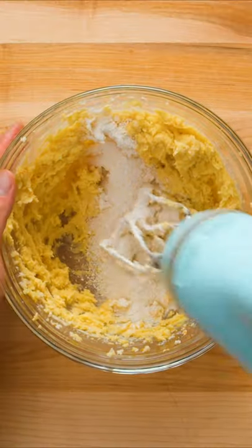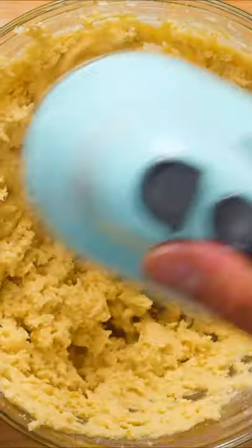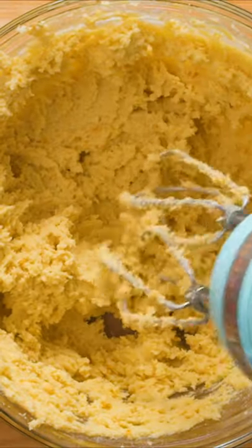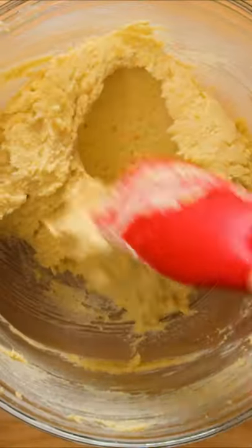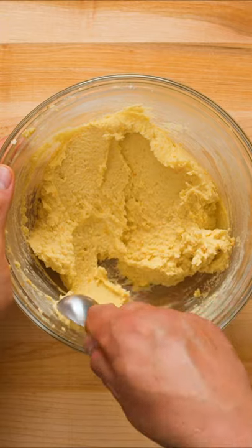After that's combined, gradually pour in the flour mixture about one third at a time, mixing in between until it's all been incorporated. It's a good idea to give the dough a couple of stirs with a rubber spatula to make sure you didn't miss anything with the mixer and also to clean up the sides of the bowl.